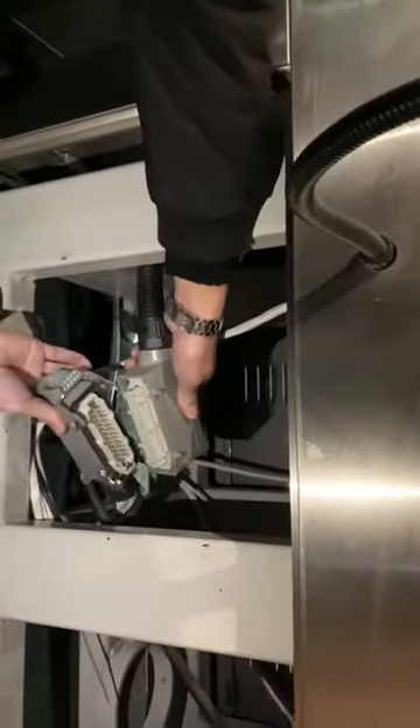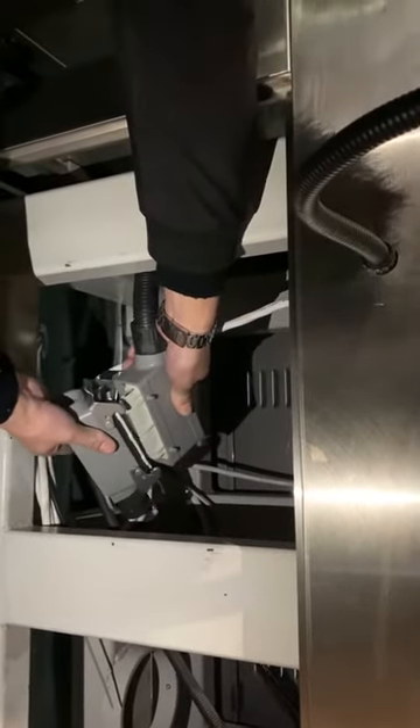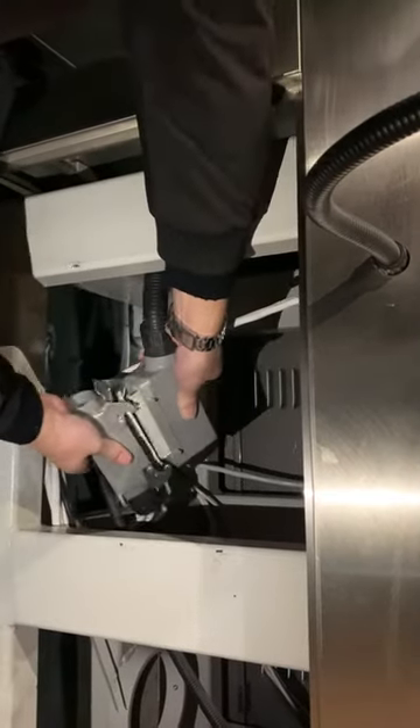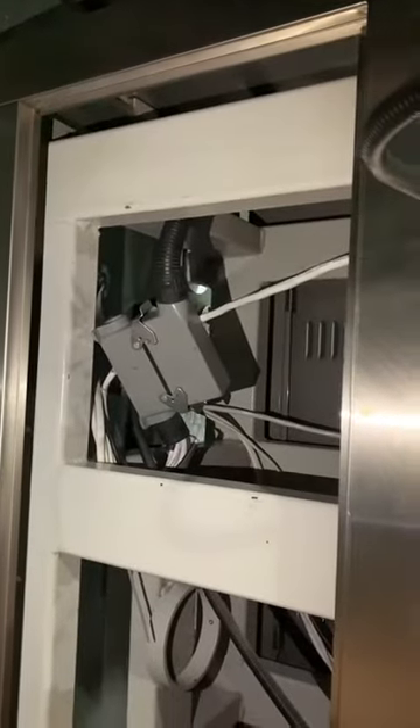Then your connection. You check the direction for this plug. If it's the wrong way, you couldn't connect. This is the way to make the connection for the different stations.